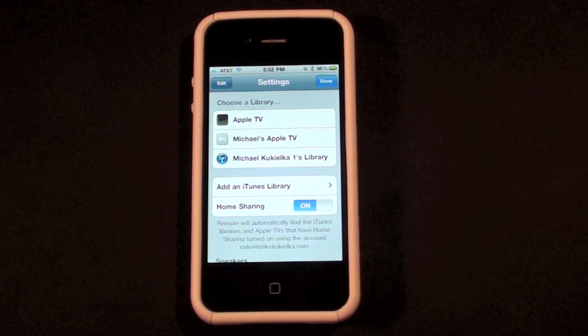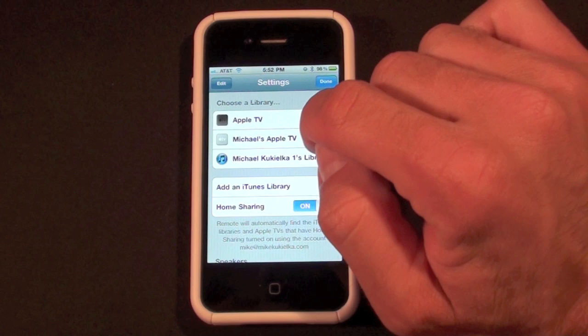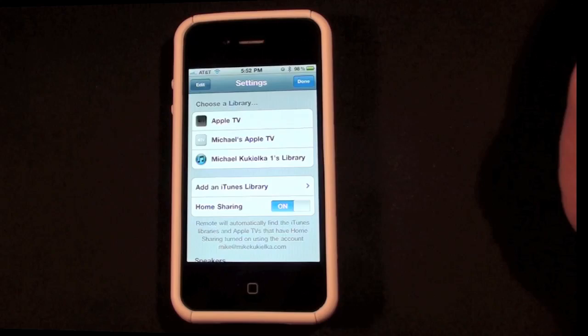I've logged on to home sharing and you can see I have several devices under our library. You can see my Mac right here — this is my Mac library — and you can also see my two Apple TVs, the second generation and the first generation. This means I've already activated home sharing on these two devices, but I'm going to show you how to do that on the second generation Apple TV.